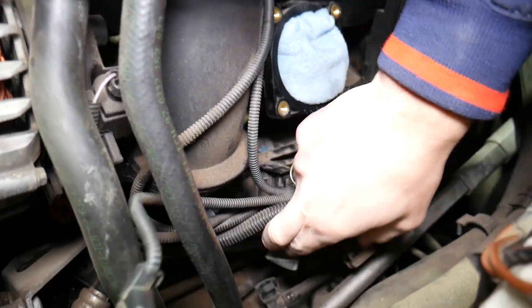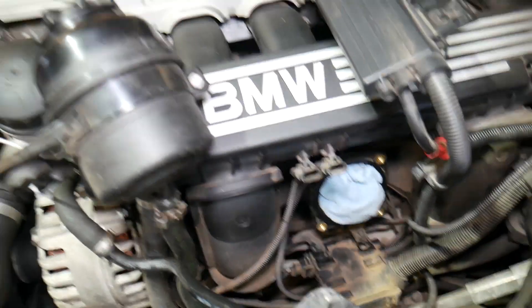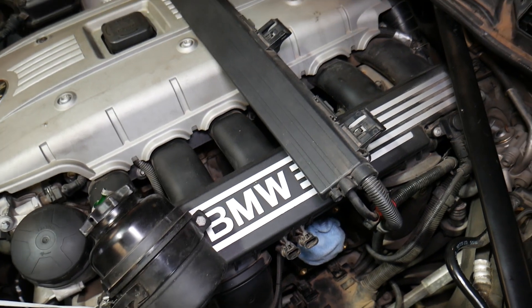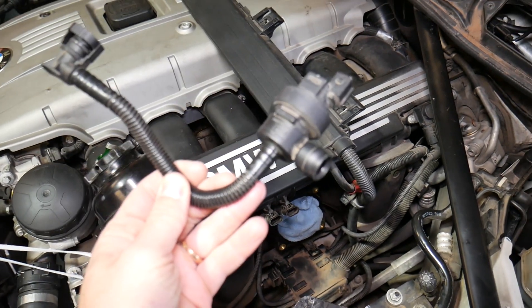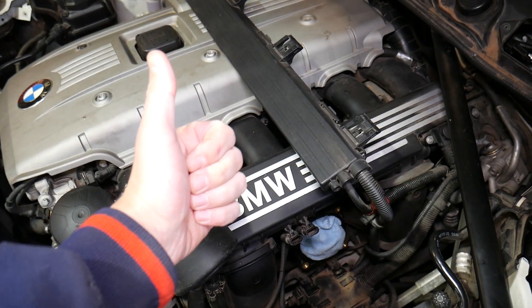There is one more hose that connects to it — it's this hose right here. If you want to see the full replacement video, we'll have it on the channel. We'll demonstrate on a 3 Series BMW, but it's exactly the same for the other models. If you need to buy a new purge valve, the link will be in the description below. Thanks for watching and see you next time.